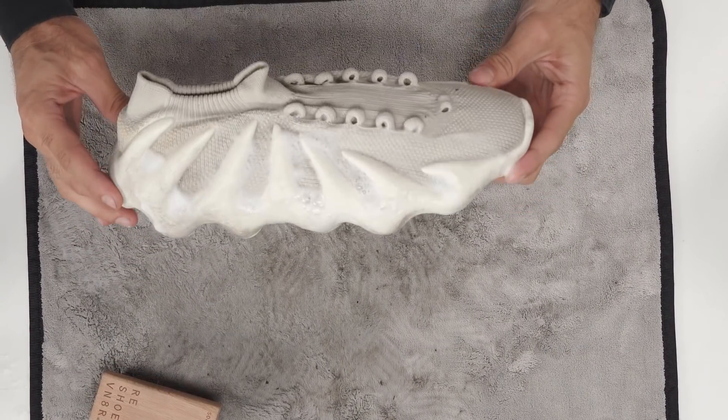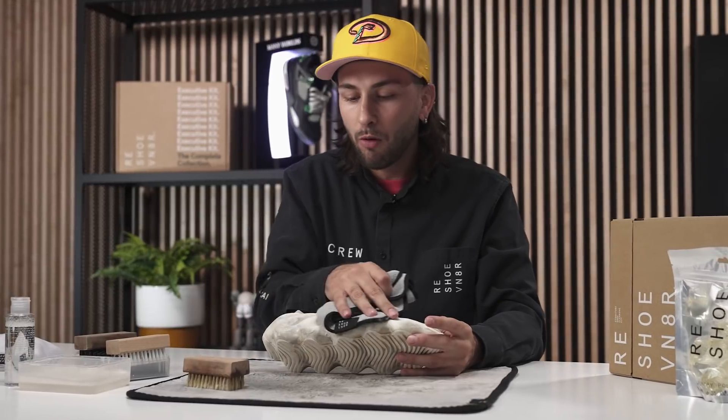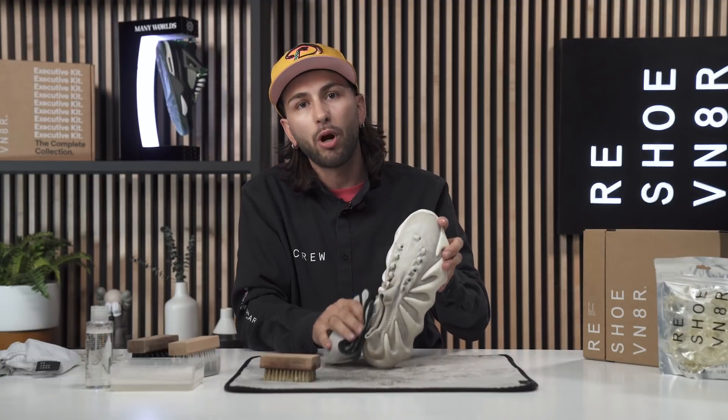We're all done using our soft bristle brush — we broke down as much dirt and grime on the uppers as possible. Now I'm going to go ahead and use our microfiber towel to pass through it and see what we're working with. We still got our midsoles looking pretty dirty, so I'm going to hit that using our medium bristle brush.